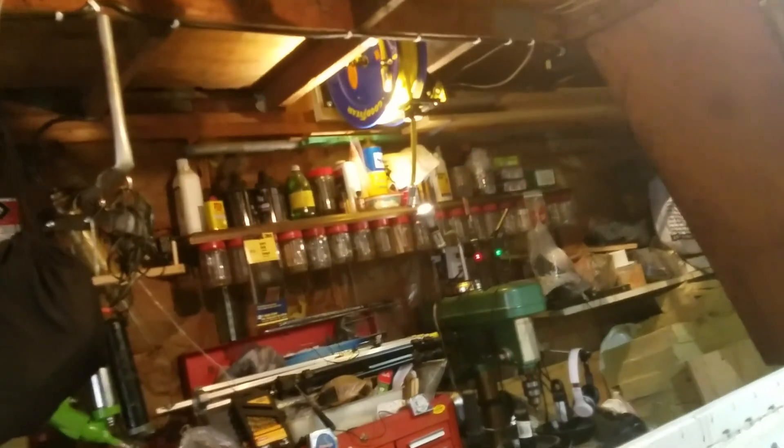When I retire in a couple years, I'll probably buy some land, put a pole barn up, make my own shop. But for now, I've got an air compressor in my attic.